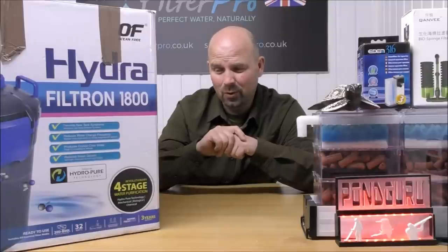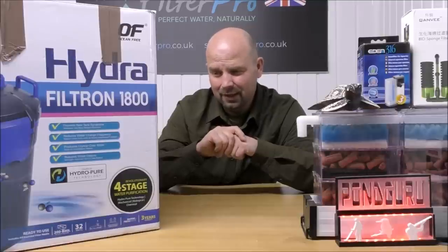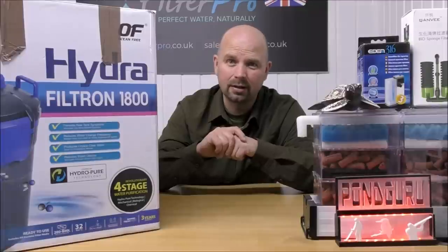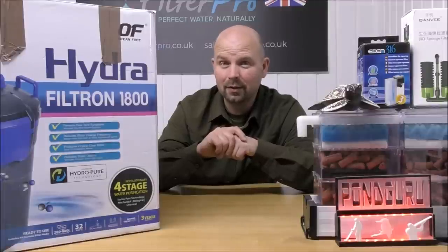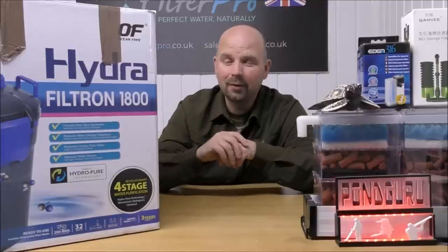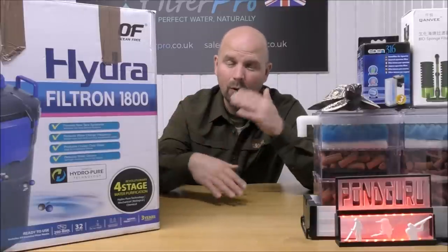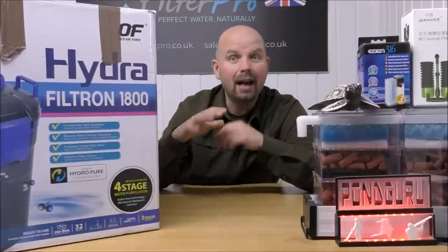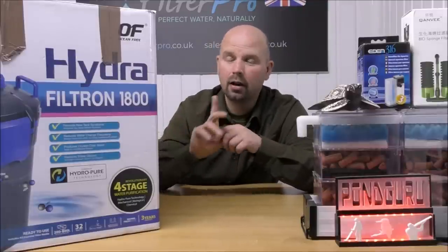It converts ammonia and nitrite and possibly even nitrate into less harmful elements or substances. I'm no chemist, so I can't quite understand how this works, and I've had a really good look online to see what people are saying about these, and I'm still none the wiser. So I'm going to be asking for your help on numerous occasions with this one. But let's get it out of the box.